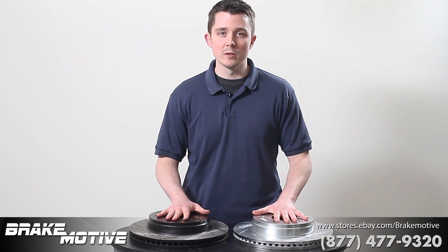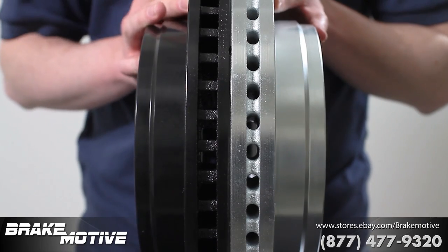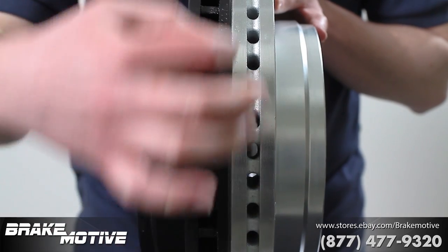Here we have two rotors for a Dodge Ram. As you can see, the plate thickness is much thinner on the competitor's rotors compared to ours.